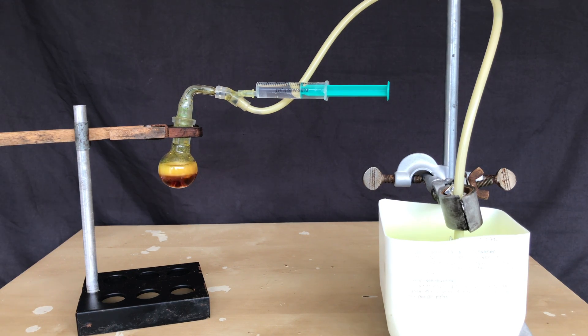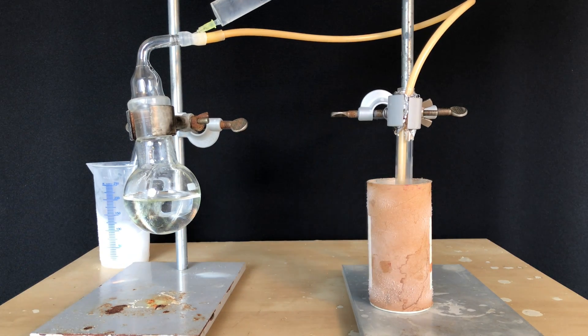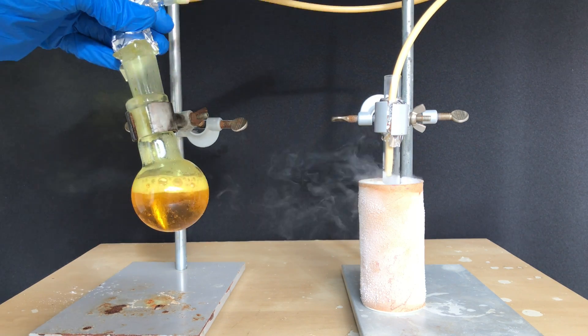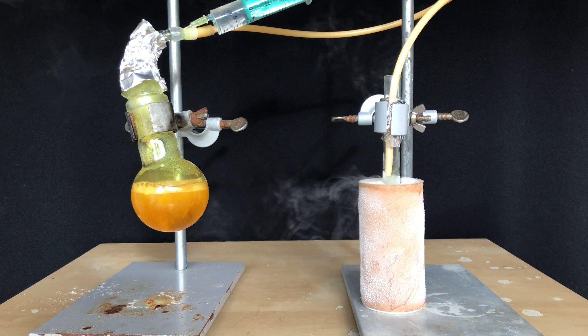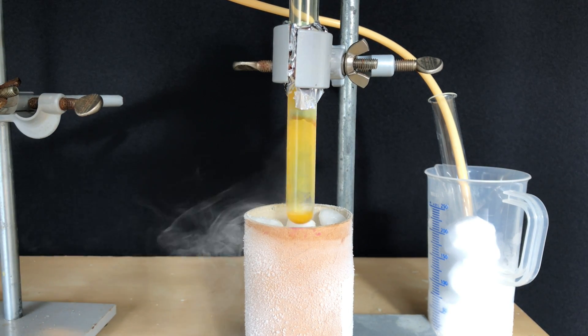A mixture of ice and salt is just not cold enough, so I got some dry ice. I set up another apparatus and produced even more chlorine dioxide. The amount of sodium chlorite added initially was not enough, so I opened up the apparatus, added more, closed it back up, and let it run. In the end we were left with a yellow solid.